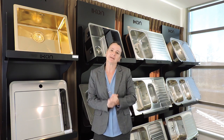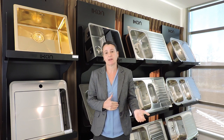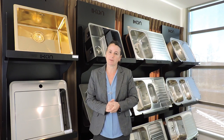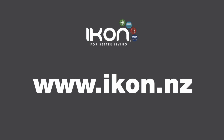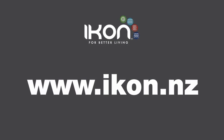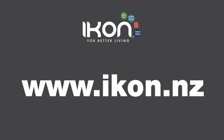So please make sure you have that discussion with your client. If you are having a laminate top, we recommend it's top-mounted. If you are having a solid surface bench top, then under-mount is the best way to go. Thank you so much.